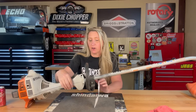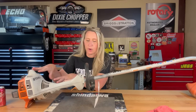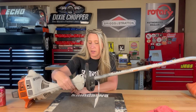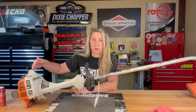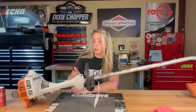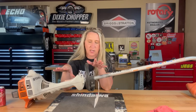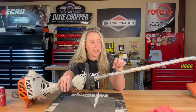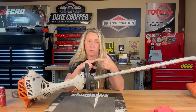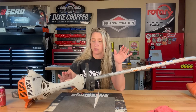A customer said their throttle trigger broke. They went to another repair shop that gave them an entire powerhead, and he tore it apart and put it back together himself, but unfortunately it's sticking whenever he goes to put it up, so it's not retracting correctly. Even though I'm doing this demonstration on an FS38, it doesn't matter if you have an FS45, an FS46, or an FS55 — these are all the same exact when it comes to the throttle triggers, so they all interchange.